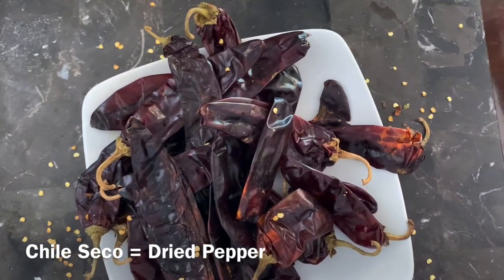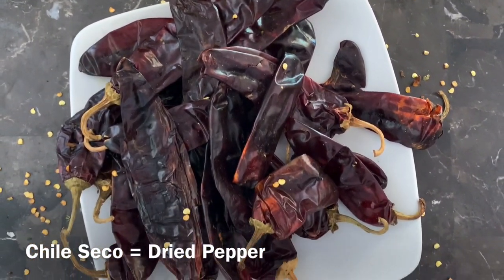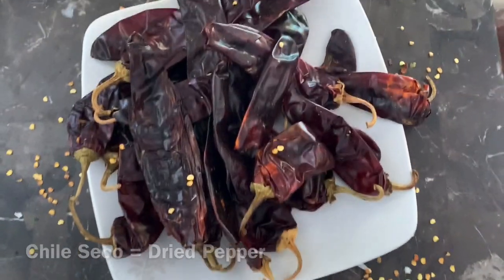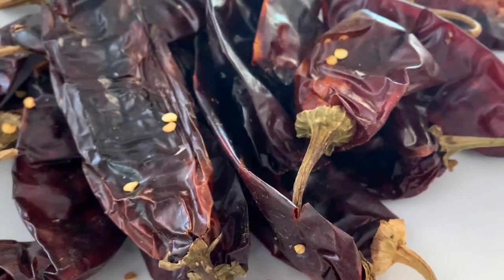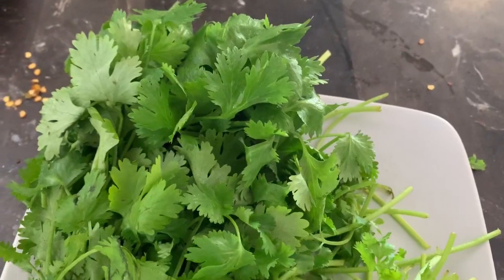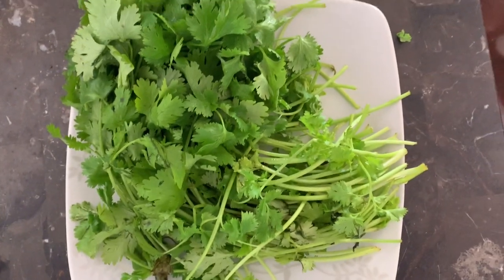Chile seco will also be used in the sauce or the caldo. You can add different types of chile seco like guajillo, pasilla, or colorado — that will really depend on your preference. Some fresh cilantro will be perfect as garnish at the end as well.